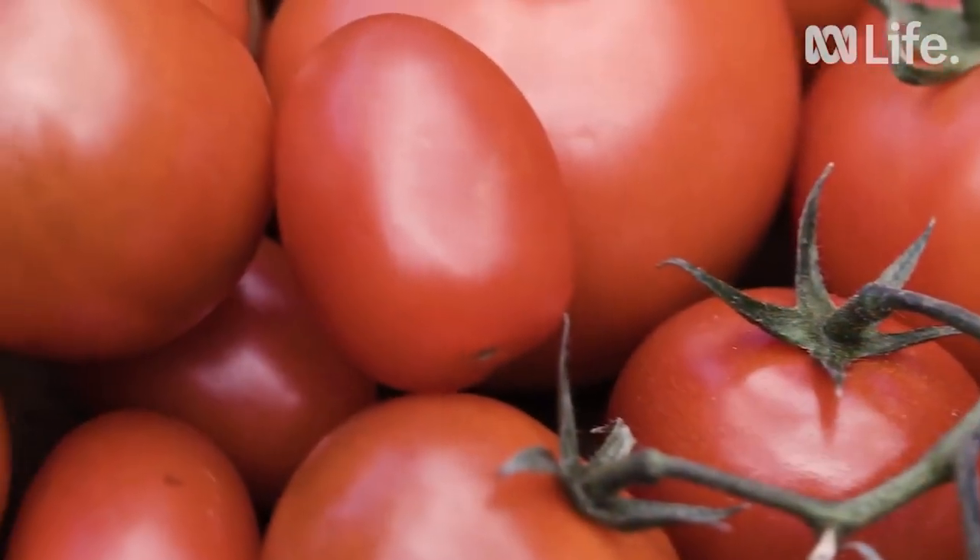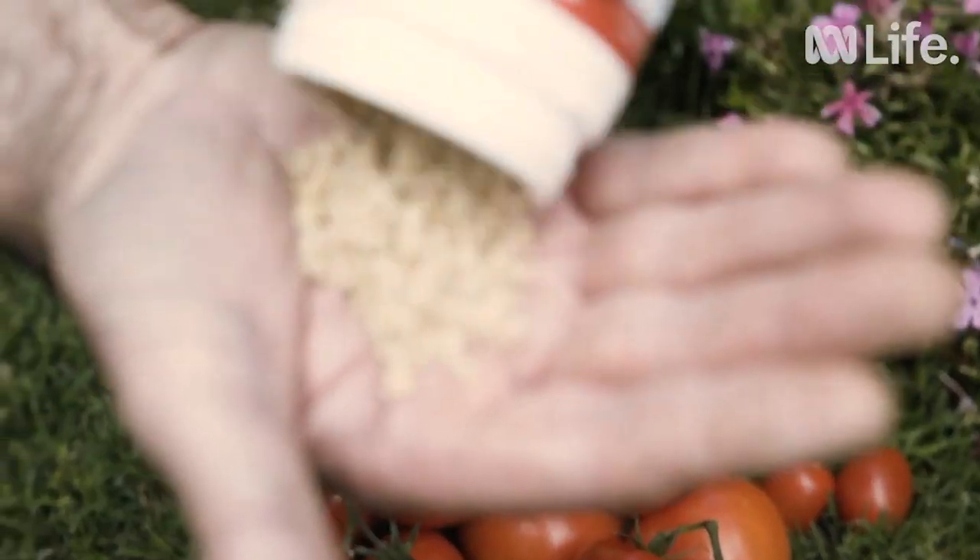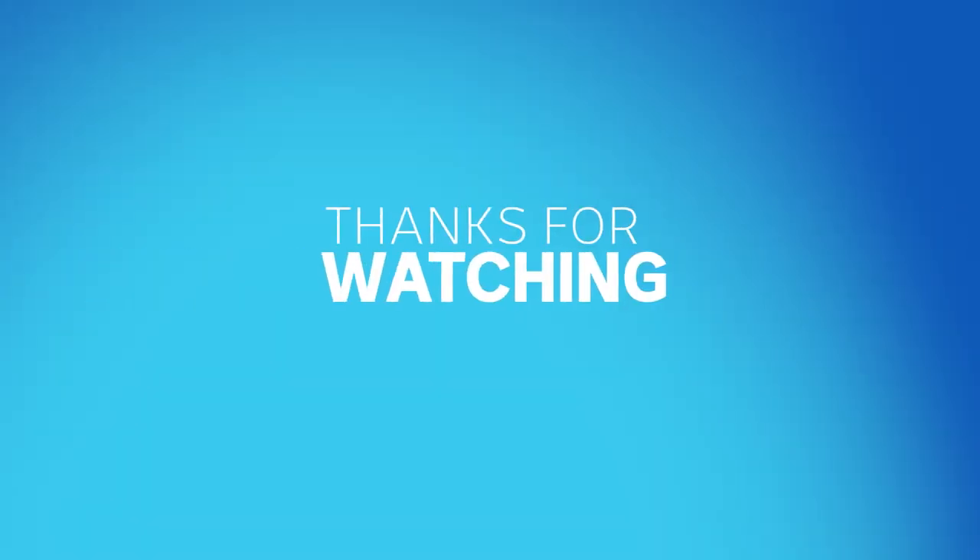And then, after 2 to 3 months, you can start to enjoy the fruits of your labour. Make sure to collect some seed from your best fruit, and keep that for next year.